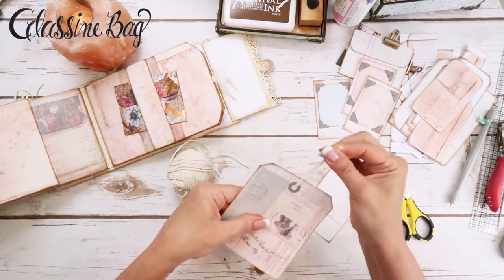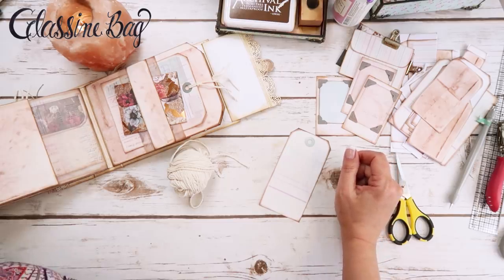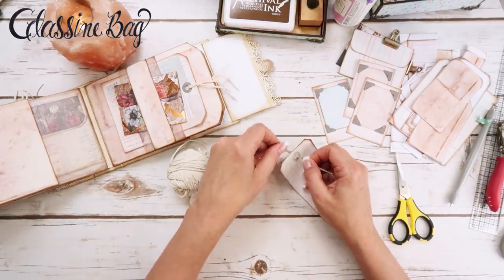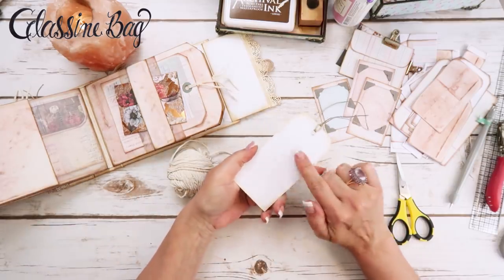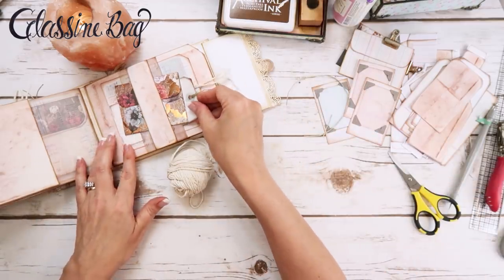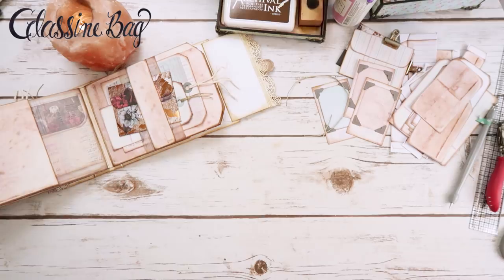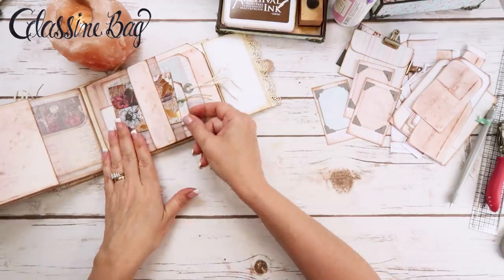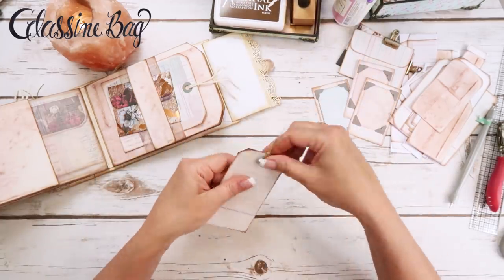I'm going to use some natural Baker's twine on one tag and the other cording on the other. You could also write on the white side — 'place photo here' or 'mat template here' — or whatever you'd like. There are actually stamps for that. I think Kathy King or someone she knows has stamps where you can literally just stamp 'place photo here,' which is cute.